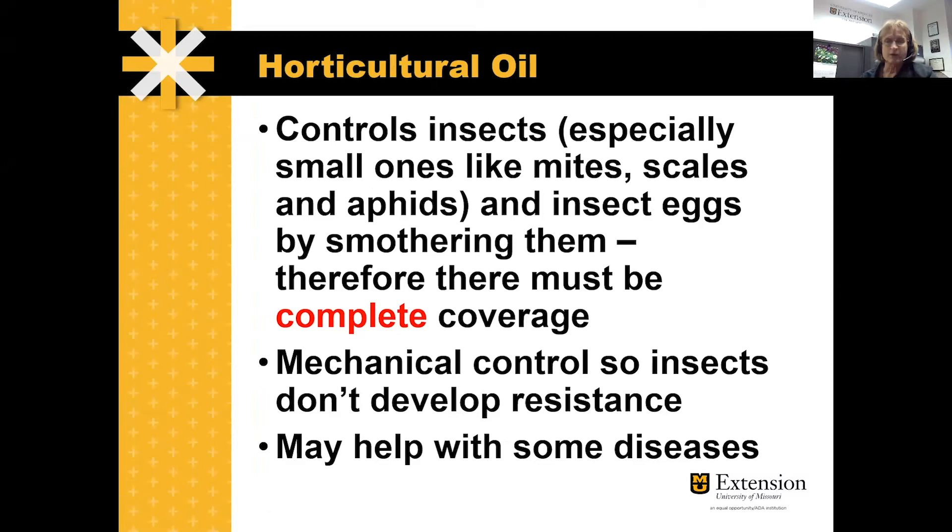Insects don't breathe through their mouths — they breathe through little tiny holes on their sides. So if you're going to use these oils to smother them, you have to get very good coverage. It's not a matter of spraying the top of the leaf; you have to find where the insects are. It is a mechanical type of control, so insects can't develop resistance to it because it's not a pesticide.